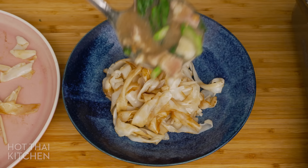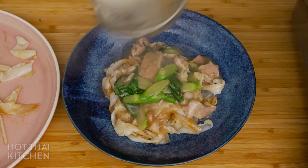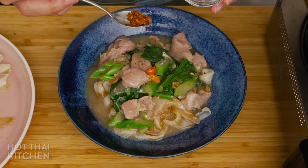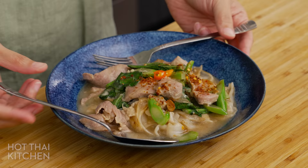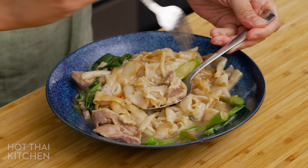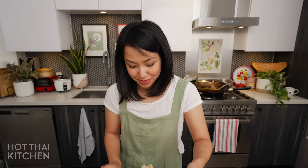Time to put it together. Rad Na literally means to pour something on top of something else, so that's our instruction: to rat the sauce onto the na of the noodles. A little chili vinegar on top, of course. And if you want, you can also add a little roasted chili flakes to make it spicier. And it's ready to go. Give it a good mix first, and if your noodles felt clumpy at any time, they should release with the gravy to compose the perfect bite.